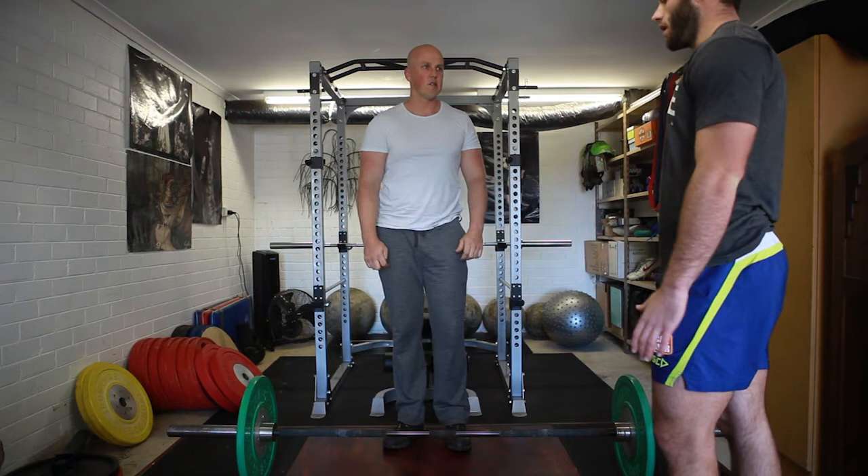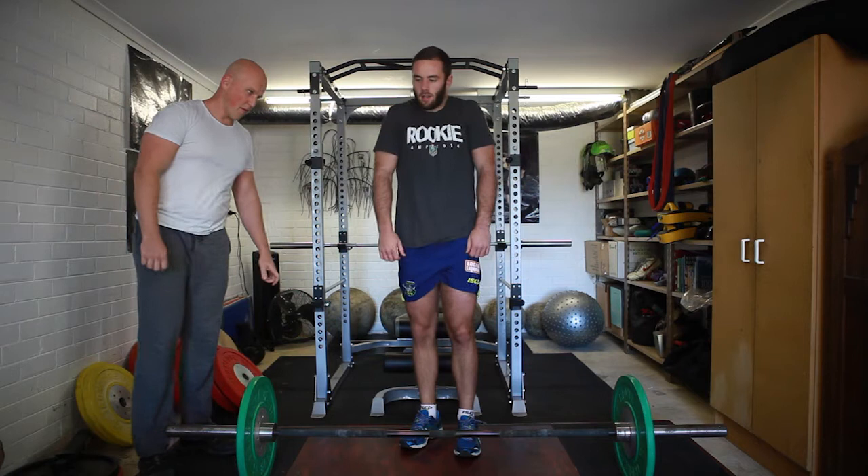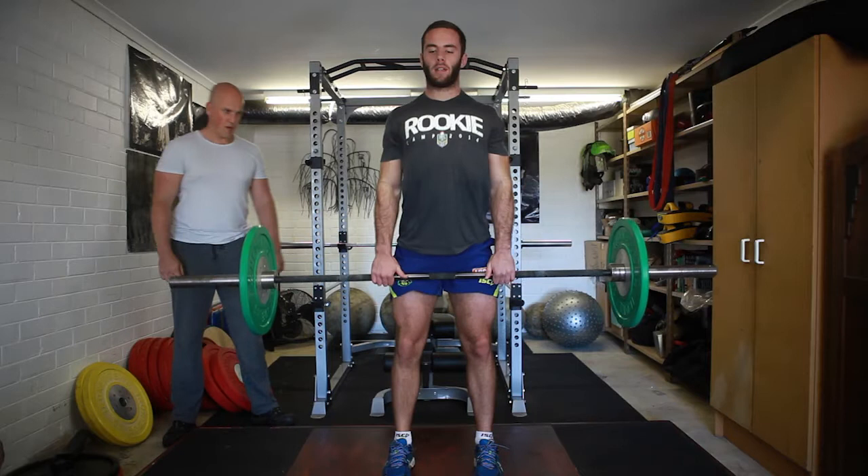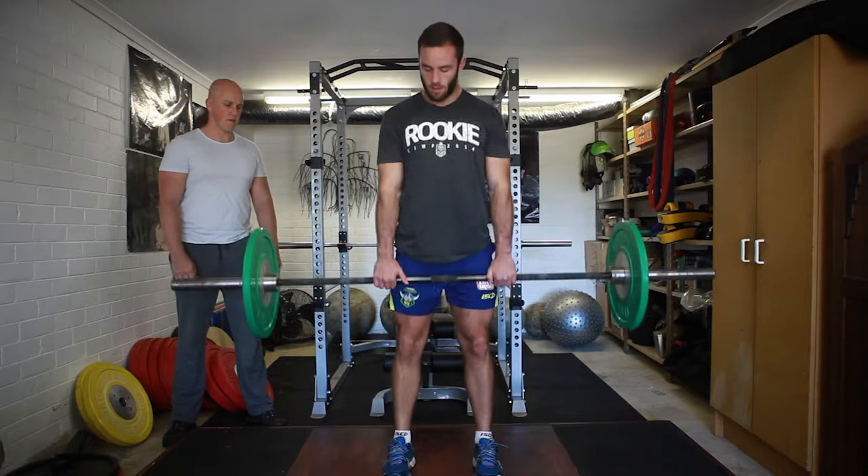That was pretty good, but there's a few little pointers I can pick up on. Maybe just with your shoulders — try not to keep them round. Try to keep your scaps back so you're not hunching over, just so you can get that good posture through the lift. Just try to maintain your scaps back, and when you're shrugging up, maintain that.